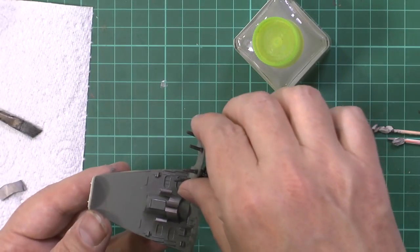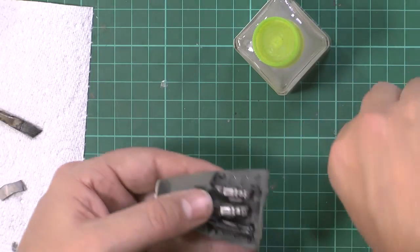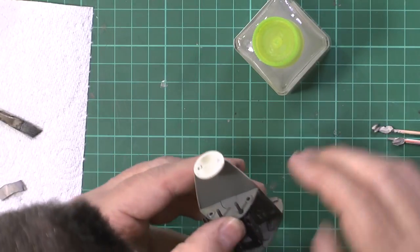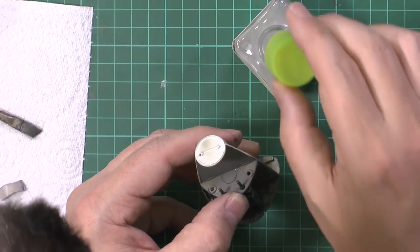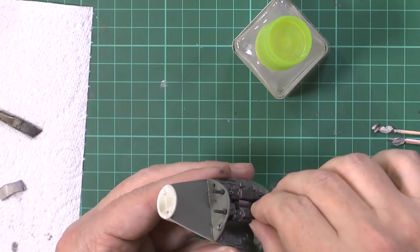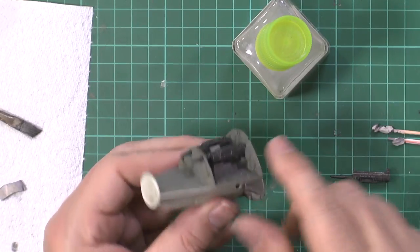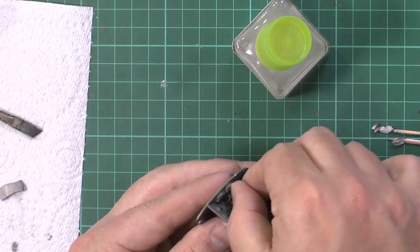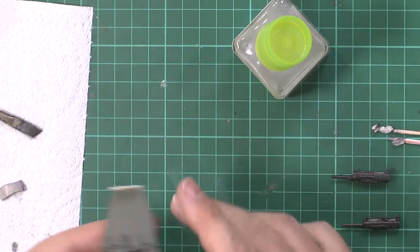Those are put in there. Now with the guns, it doesn't really matter how they go in, but you do need to place at least the top two first to get the angle and feed them in - they won't go in correctly once it's all assembled. So we're going to glue this down. The reason I've changed glue is that the other glue, Plastic Magic, is a little hot and it's melting the acrylic paint. I don't get this trouble with the Tamiya. The gun just slots in at the back - it's a bit of a wedge fit.